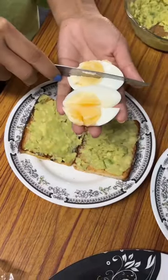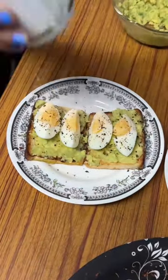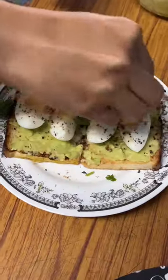I added a boiled egg like that, and I added some black pepper powder, black salt, and coriander. So let's see the reaction.